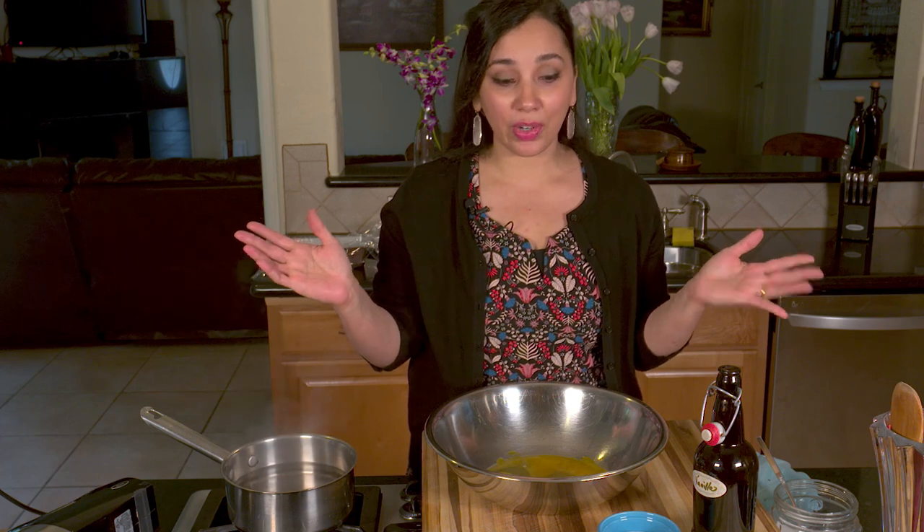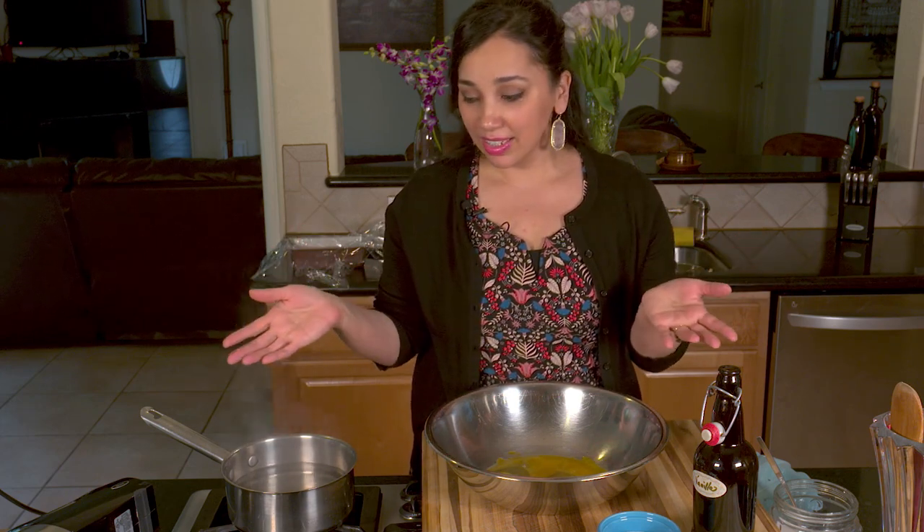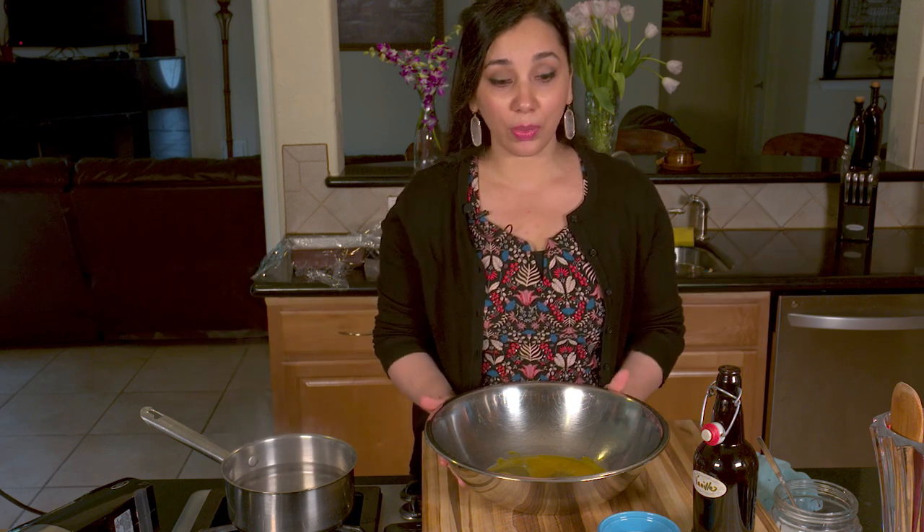You don't need an ice cream maker or anything like that. It comes together in no time and it doesn't take a lot of time — the freezer does all of the work for you. That's where most of the time is spent, in the freezer.